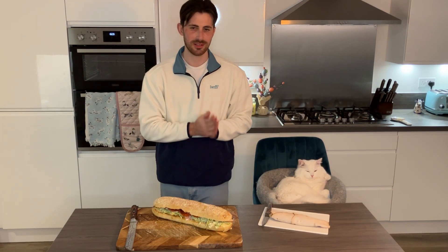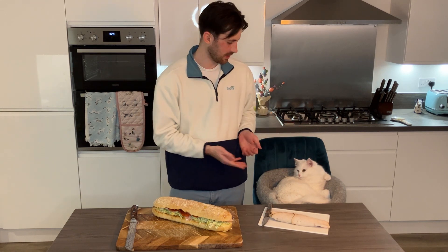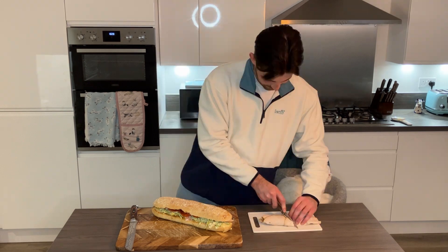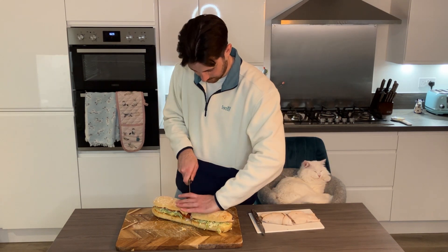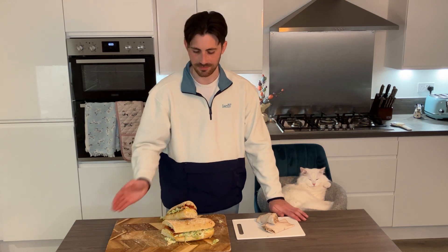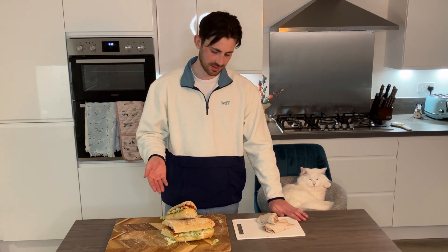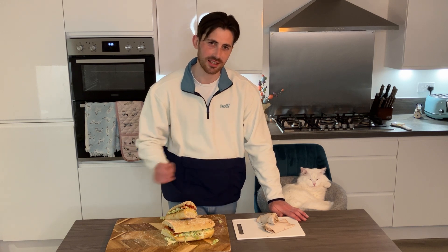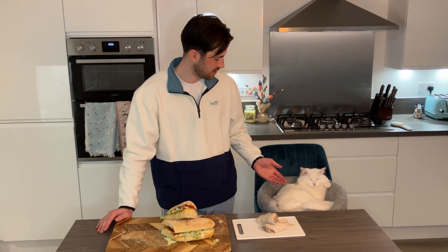The sandwiches are assembled. The only thing left to do now is to try them. Doughnut, shall I do the honours? We've got a couple of sandwiches here — one containing bread and meats and cheeses and vegetables, one containing meats and meats and meats. And now it's time for the taste test, Doughnut.